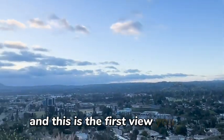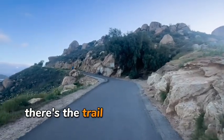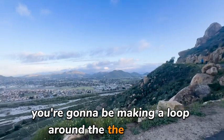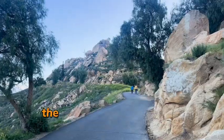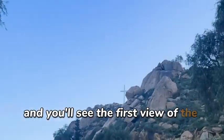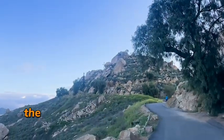And this is the first view you get — it's pretty right when you first get in there. There's the trail, and you just keep walking up. You're going to be making a loop around the mountain. Now you're on the opposite side of where we came in at, so this is the other side view. And you'll see the first view of the cross right there — that's the main attraction, the cross.